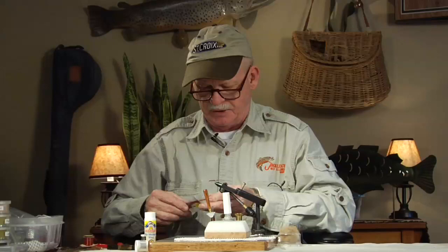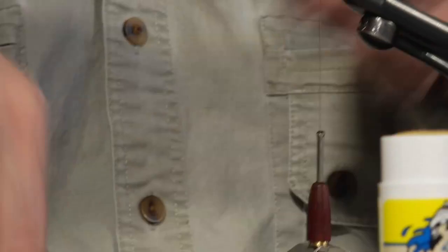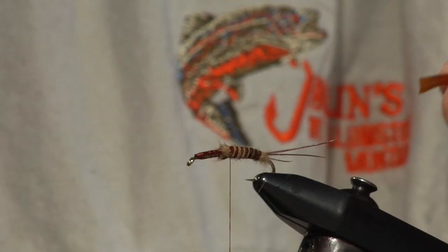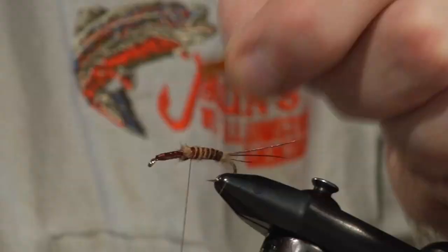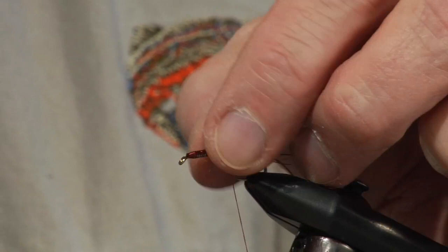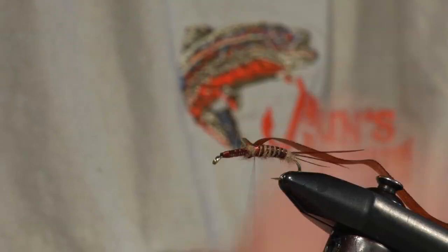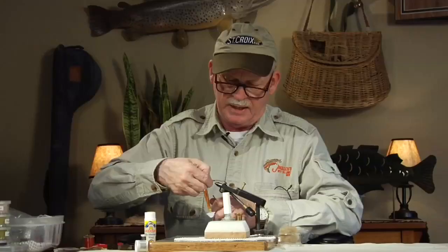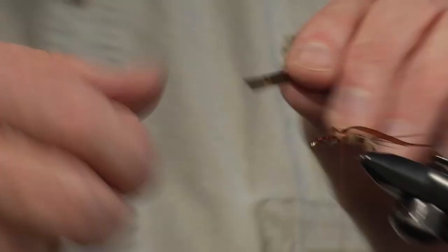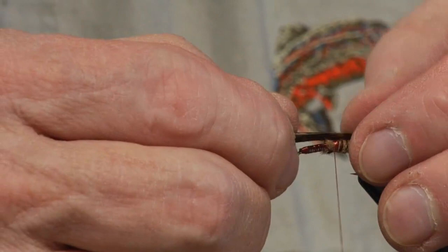Now we're going to put a wing case on. I use several things, but here's another new material I just discovered — it's called body stretch or scud back, two names for the same stuff, in a brown color. I put that right on top where I want my wing case to start and let it hang. On top of that, we're going to use typical turkey tail, dark brown — a little strip of turkey, which gives a little more definition when you tie it in. This is all for the wing case.